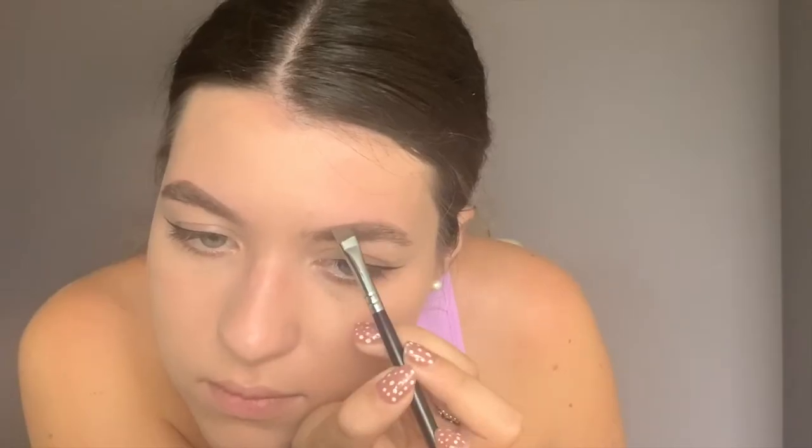Now that I've mapped out my brows, the next step I use the NYX pomade in the colour brunette. What we want is definition - we want to go and fill in any of the gaps which you can clearly see in my eyebrows. You want it to go from light to dark like a gradient. Just remember: eyebrows are not twins, they are sisters - so you don't want them to look identical, because your eyebrows alone are not identical. When you've applied your pomade, go and blend everything out with your spoolie and brush your hair up.